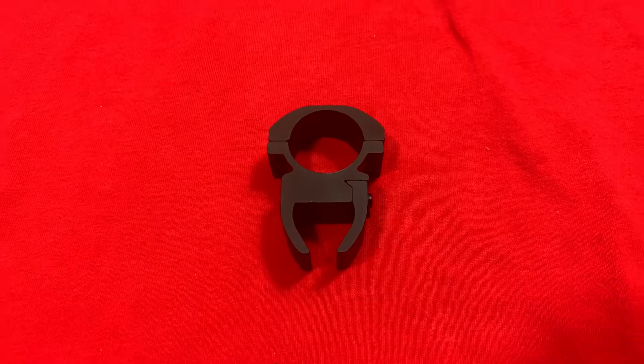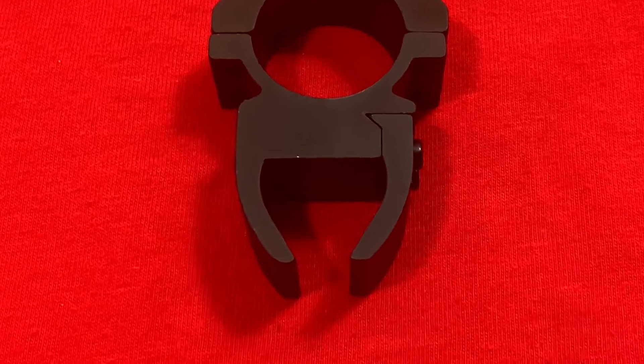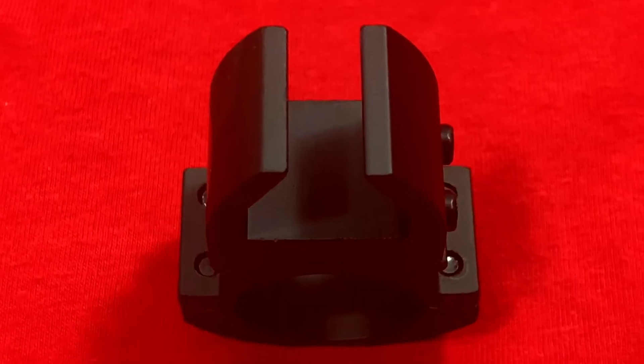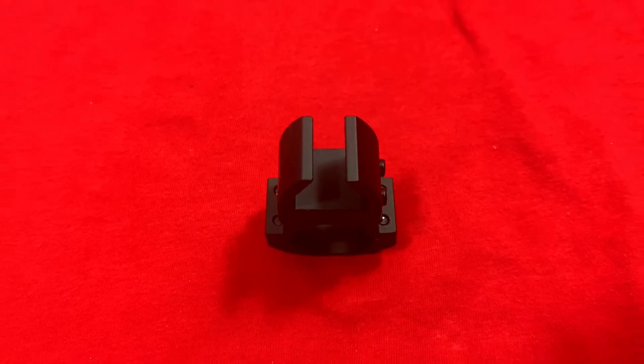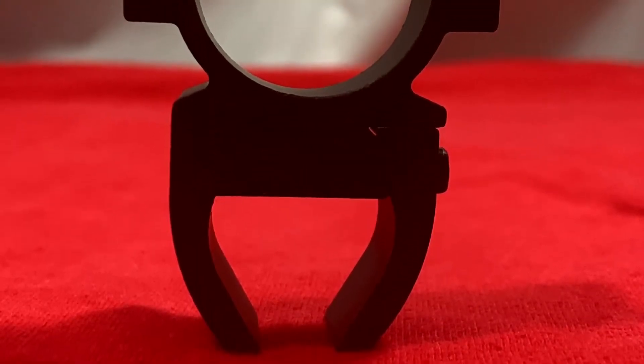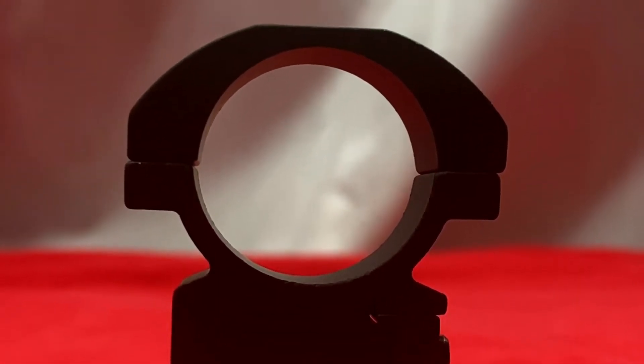These rings are made for a dovetail 11mm or 3/8-inch mounting platform. Dovetail rails are commonly found on air rifles, air pistols, and certain .22 rifles. The high-profile design with the see-through base allows use with iron sights without having to remove the scope.